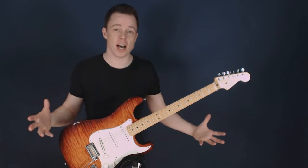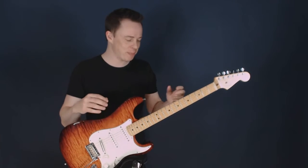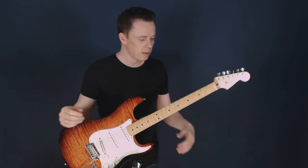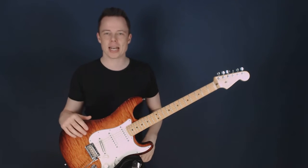Of course, everything on a guitar is hard. But compared to a piano, for instance — you can go to a piano, push a key, and you get a perfect note. That's not like that on a guitar. You have to struggle with everything here, but so it's easy compared to other techniques.